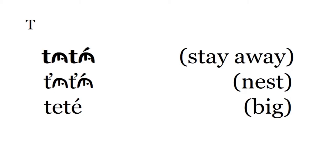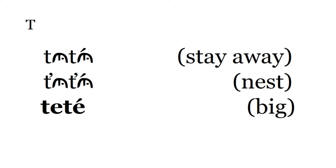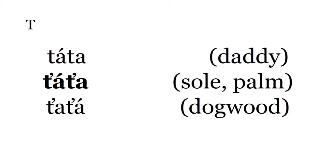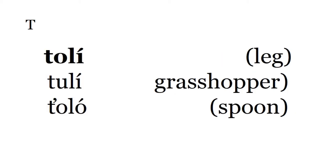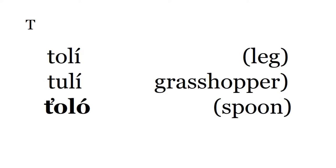Tuh-tuh means stay away. Tuh-tuh-pnik means stay away from me. Tuh-tuh is a nest. Tuh-tuh is big. Tuh-tuh — sole of the foot or palm of the hand. Tuh-tuh is dogwood. Tuh-tuh — grasshopper. Tuh-tuh-tuh is spoon, can also mean shovel.